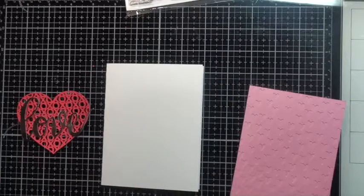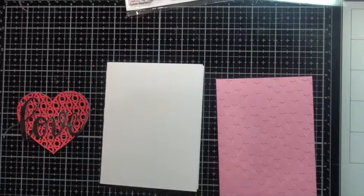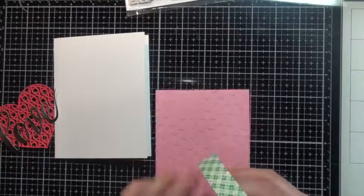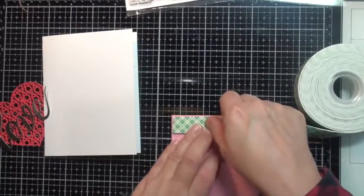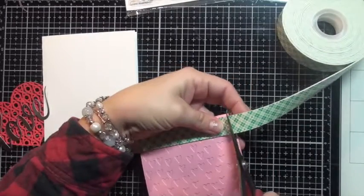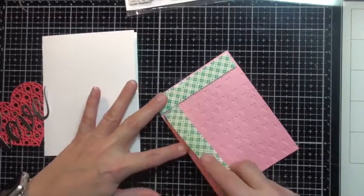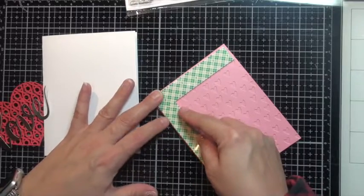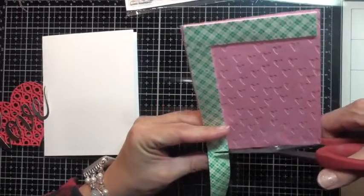Once I have that done I'm going to adhere that pink panel. I'll use some 3M foam tape to bump it up off the page and give it some dimension. My big beautiful roll of 3M tape is rapidly decreasing — I think I just order it off Amazon.ca. I find that's usually the cheapest, and I'm an Ebates member. If you're not an Ebates member and you order from Amazon, get yourself an Ebates account because you do get cash back.